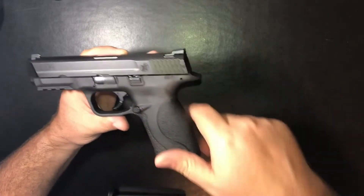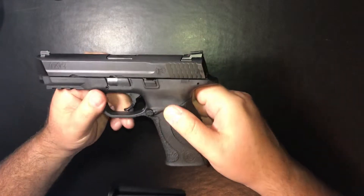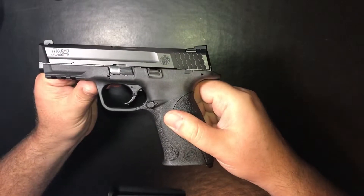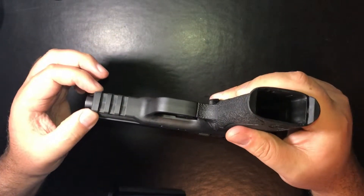The slide stop is ambidextrous. The magazine release is ambidextrous as well — you can swap it to whatever side you prefer. I also have a three-position Picatinny rail.